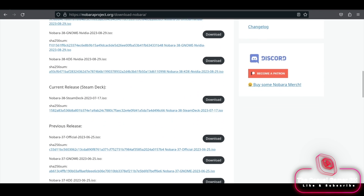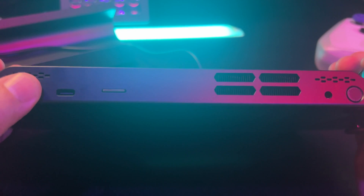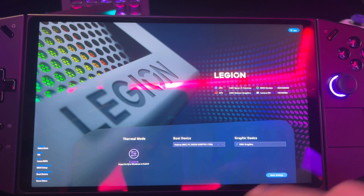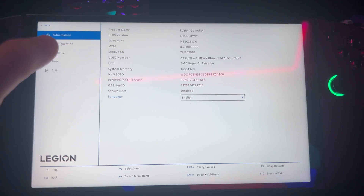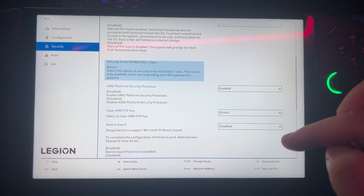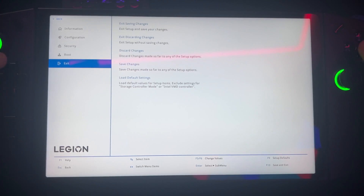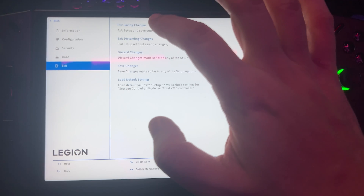First we have to boot into the Legion Go BIOS and deactivate secure boot. We'll do so by pressing and holding the volume down button, then press the power button. Deactivate secure boot, then save and exit the BIOS.